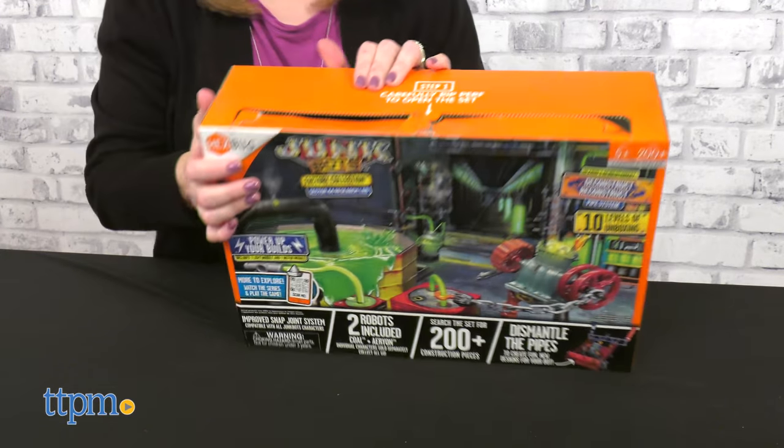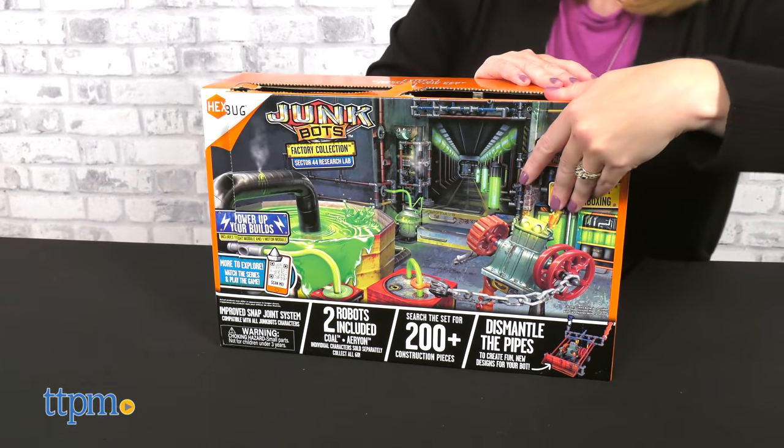Much like the first series of Junkbots, this playset has an unboxing aspect — 10 levels to be exact.